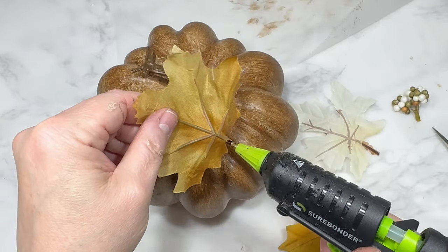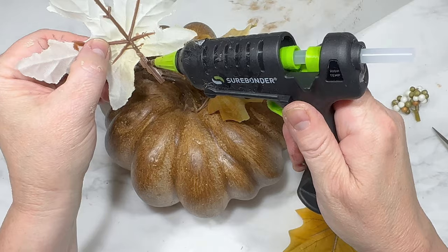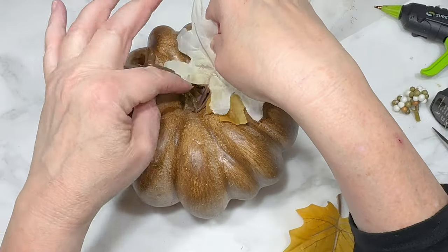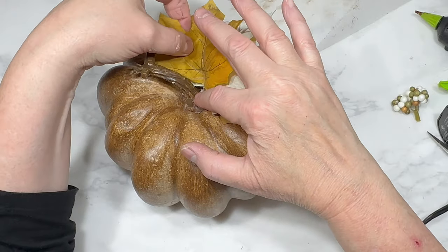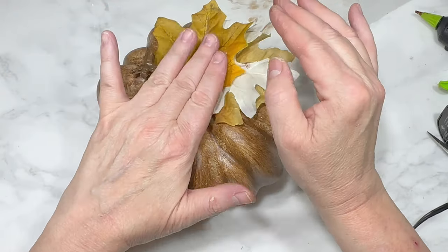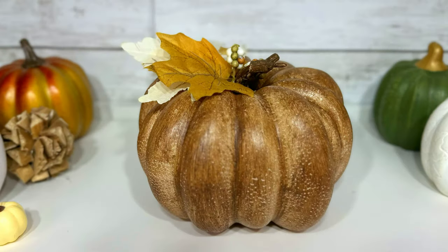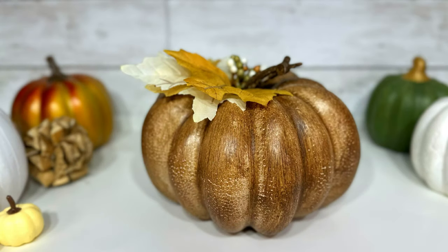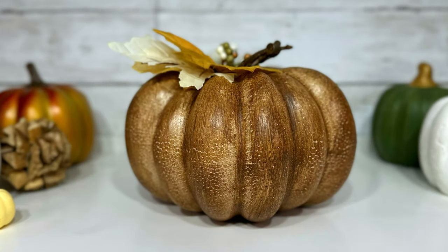I cut apart a Dollar Tree fall leaf pick and used hot glue to attach three fall leaves to the pumpkin underneath the existing stem — I darkened the stem with some antique wax off camera. After attaching the leaves I added a small bunch of fall berries for some color. This is my wood-painted fall pumpkin — just a couple of coats of paint and antique wax truly transformed this three-dollar pumpkin into something much more upscale. It fits right in with all my fall decor and I absolutely love it.